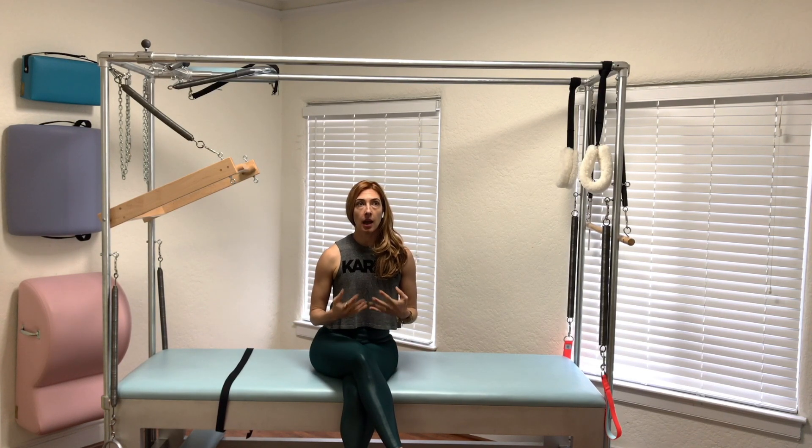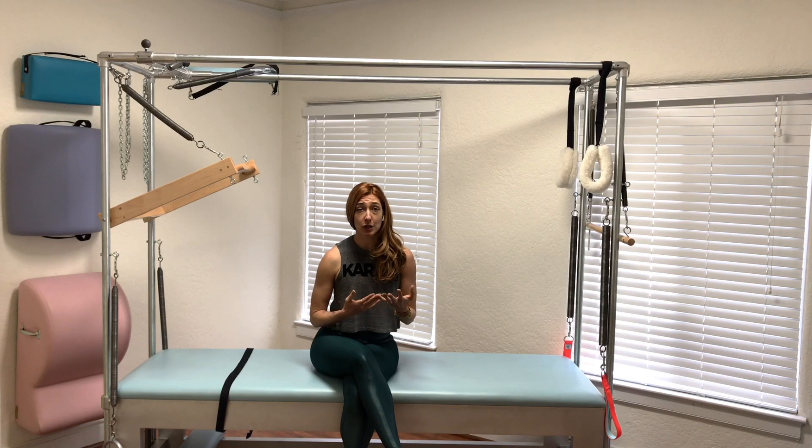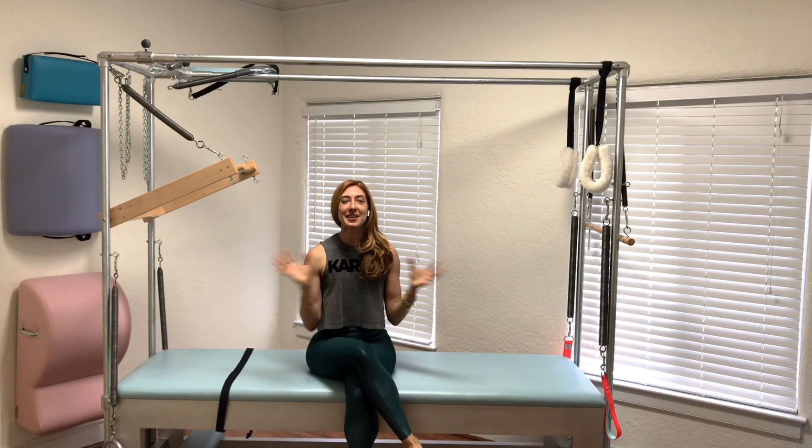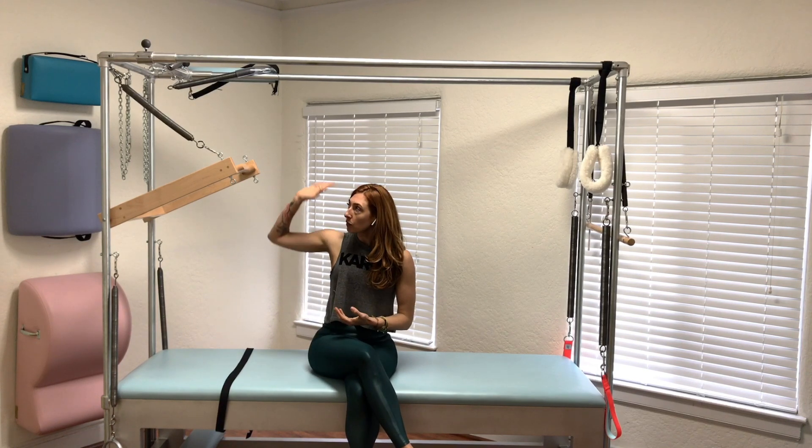It can be way more successful than on the mat when you go to do it for the first time and you're like, 'Oh my god, what do you want me to do? You want me to fold myself in half like that? It's crazy.' So we have a spring from above, which makes it very helpful.